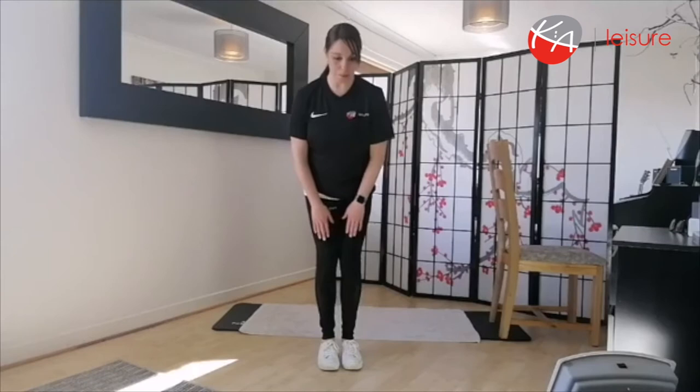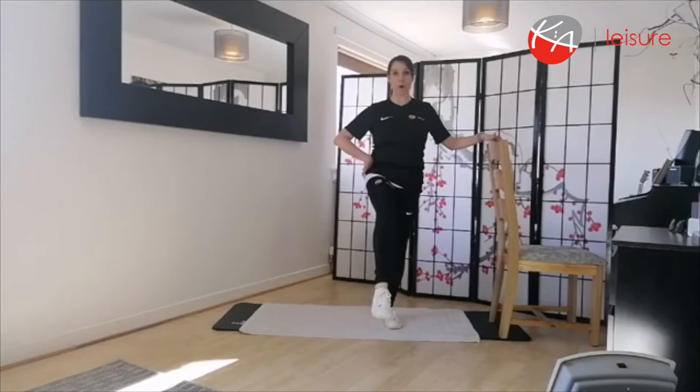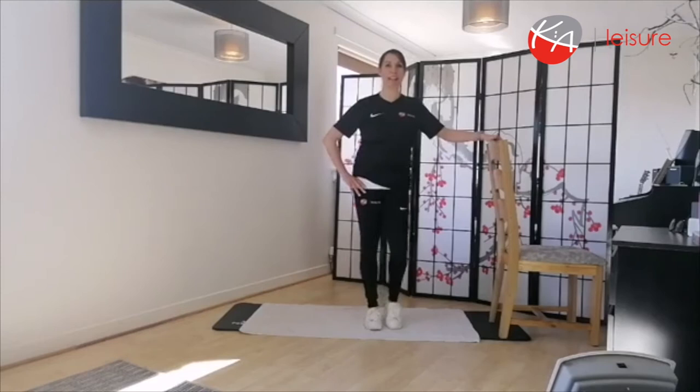Slowly come up. You can use your chair for balance if you wish. Knees nice and soft again — lift one leg up, nice strong core, and we're going to flex the ankle, pointing the toes up to the ceiling and forward. Keep checking in on your breathing. Then make a circle with the foot, and change direction. Then a figure of eight. Bring that foot down and give the legs a little shake.